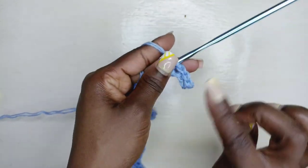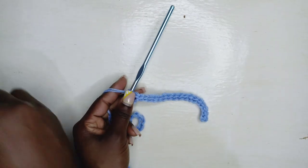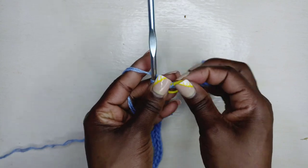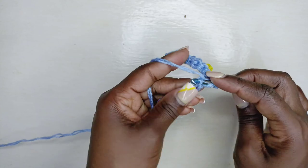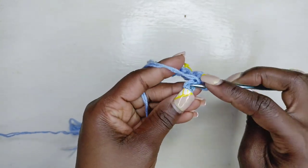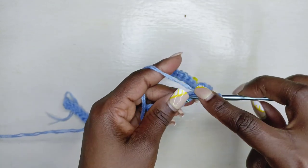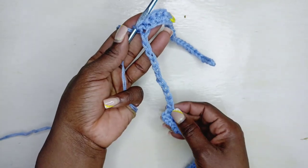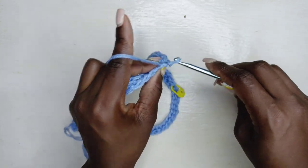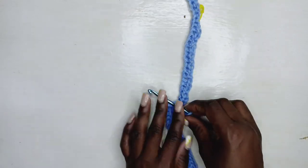Place slip stitches into the back bumps just as we were doing earlier. I've gone down into 18 stitches, placed my stitch marker on the 18th stitch. From here on into the other stitches, still working to the back bumps, go on and place half double slip stitches into all the chains you made — I'll be placing into all 16 chains. Then once you reach the main work, continue working into the back loops placing half double slip stitches.